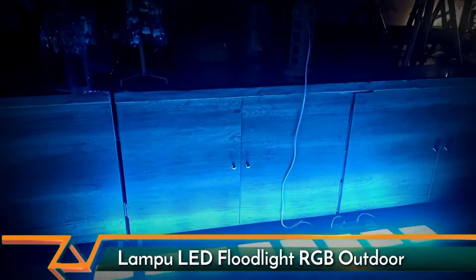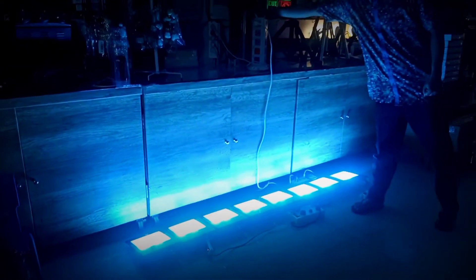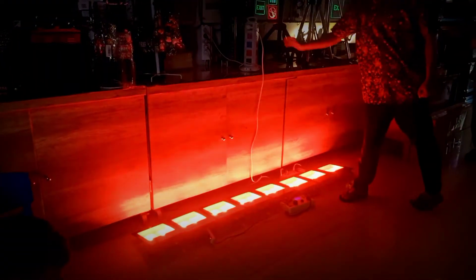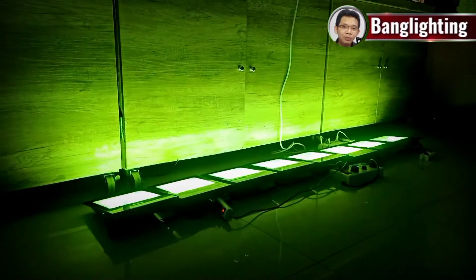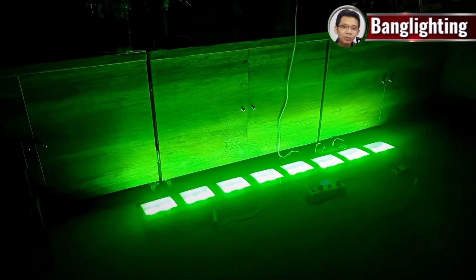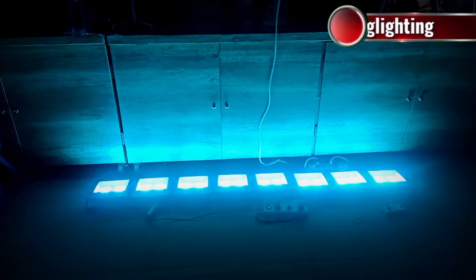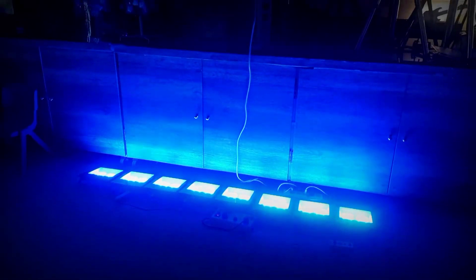Kalau mau disinkronin, kita tinggal matikan power. Matikan power, nyalain — nah, dia nanti main sinkron. Oke. Kalau mau dijadikan satu jalur, tetap keduanya harus dijadikan di satu jalur power supaya dia bermain secara sinkron.